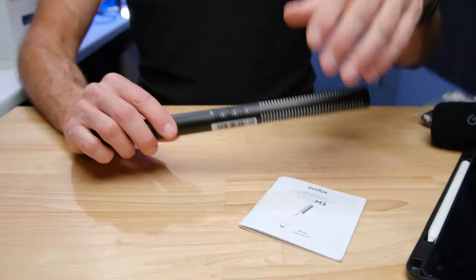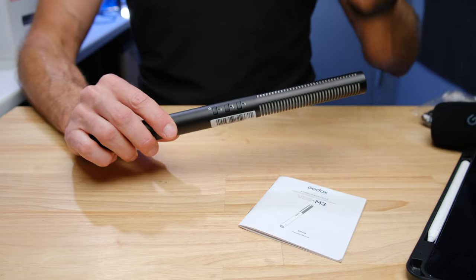Now we're going to switch over to the Godox BDSM3, and that's going to give you an audio comparison of how this microphone compares to the Sennheiser microphone. Now we're on the Godox BDSM3 and I think there are a couple of things that are going to jump out at you about the sound of this microphone.